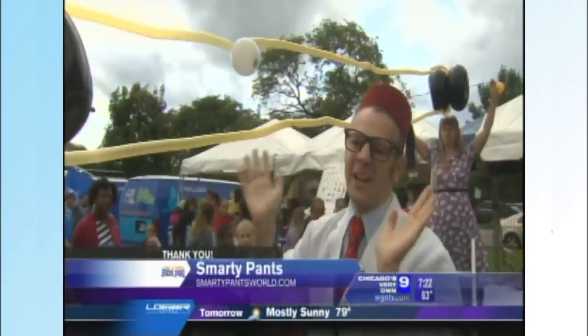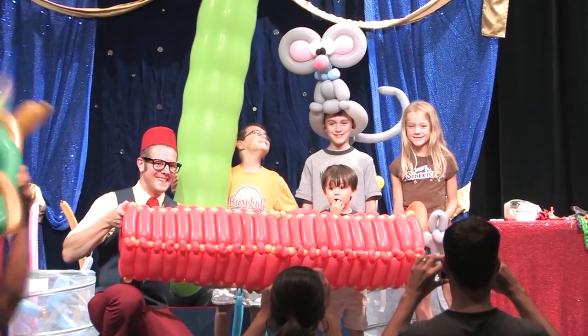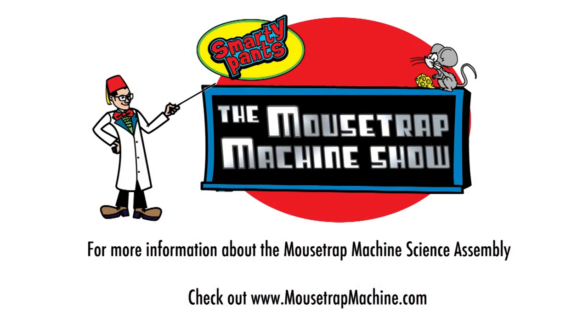The Mousetrap Machine Show leaves students excited and eager to learn more about simple machines. Book your assembly today. To learn more about booking and pricing, visit mousetrapmachine.com.